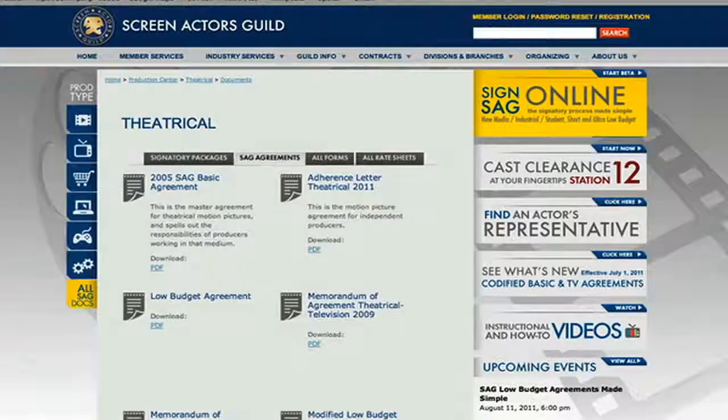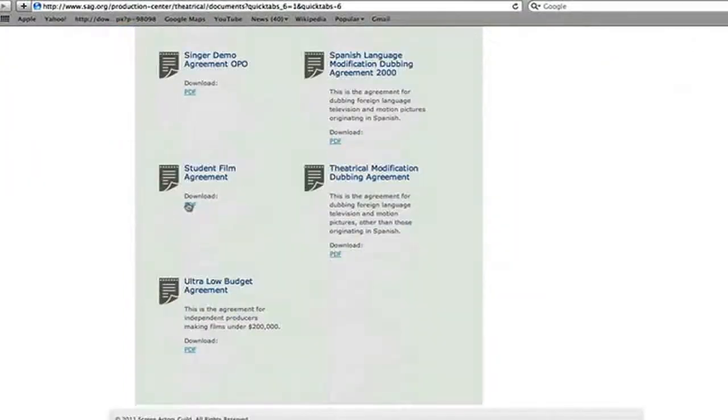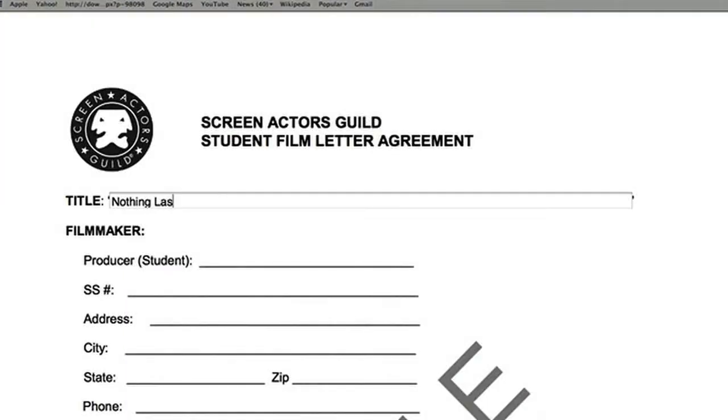The main one was the original agreement with SAG, and so that required me to submit a budget, which didn't have to be very complicated — it was very simple. And of course with a small budget or no budget there's not much to say or much to do.